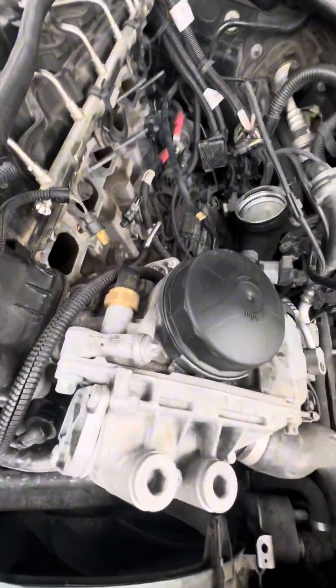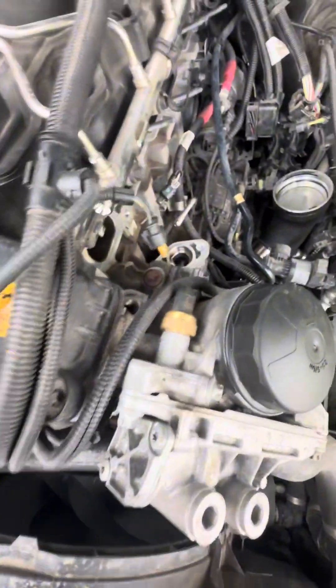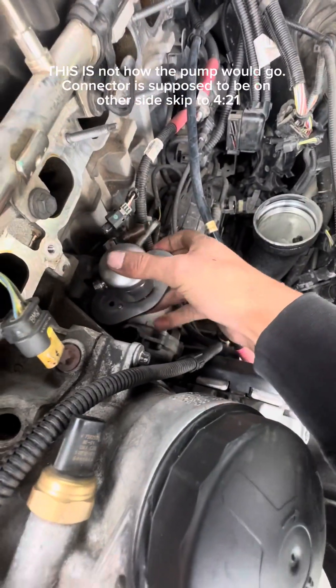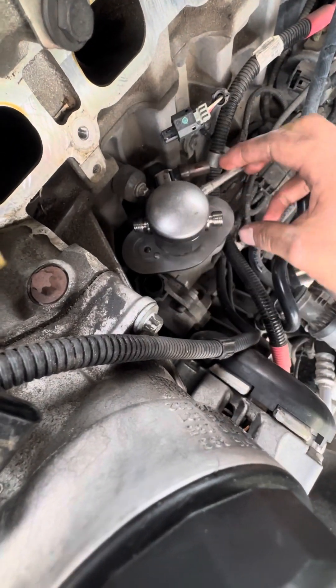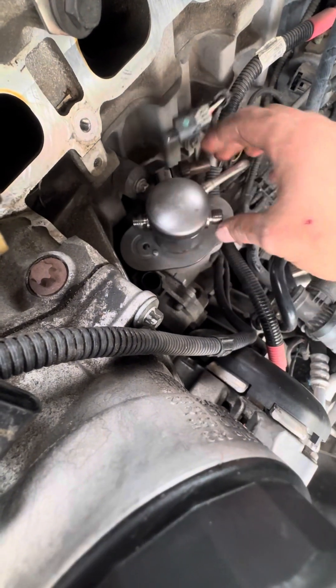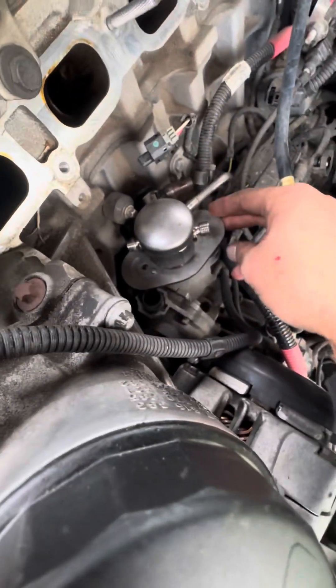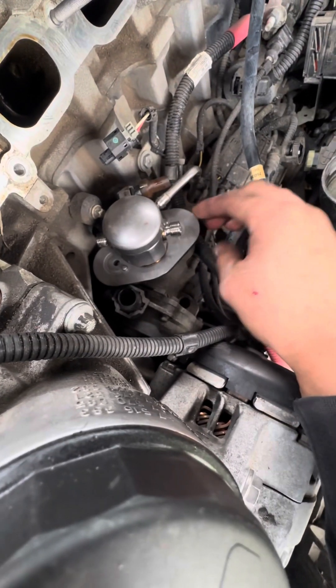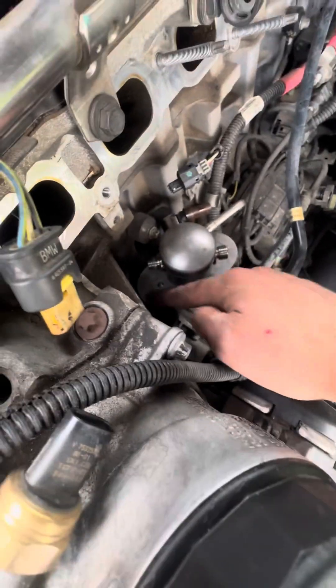We're going to start cutting it up. It looks like we're going to have to make a cut — this is how the pump would go in there, so we'd have to cut a piece off right here so that we can spin this and get it to line up, and then once we get that situated we can figure out where we're going to make the hole for the bolt over here.